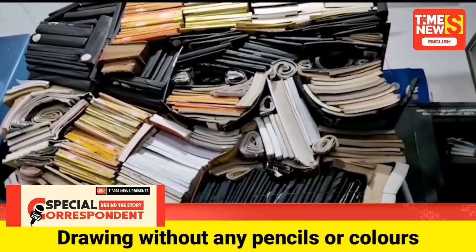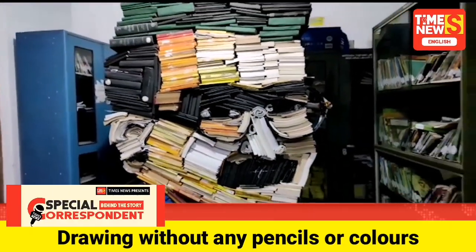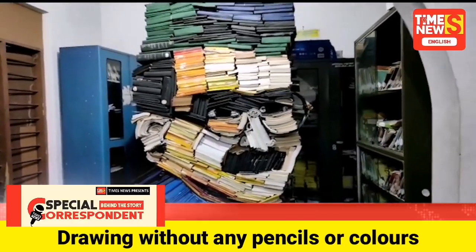Da Vinci is renowned for his several unique artworks based on unique materials. He is a native of Thrissur district.